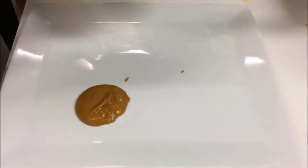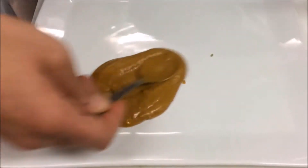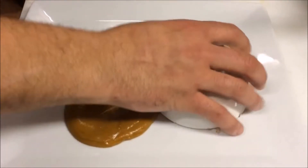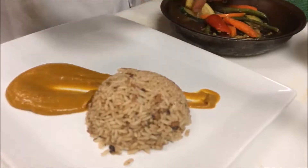So we have our wonderful yam puree — just roasted yams with ginger and garlic and a lot of love. Make a little swizzle on there, and we're going to finish out with some rice and peas. Then build the plate: the veg on the plate, and then build the lamb on the plate.